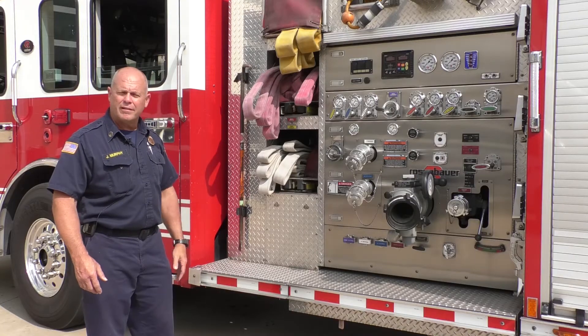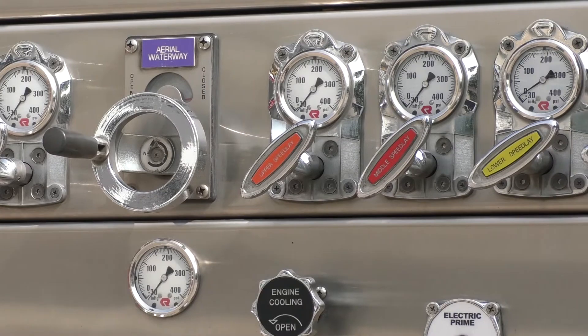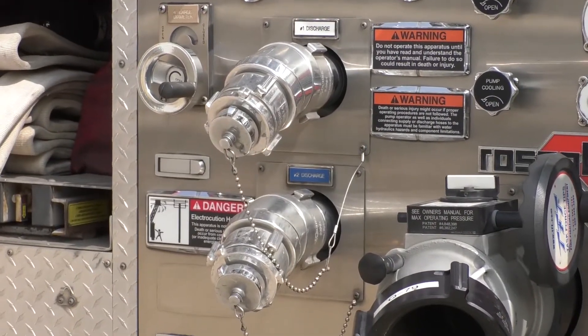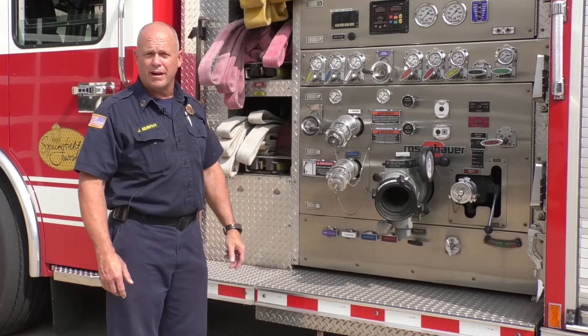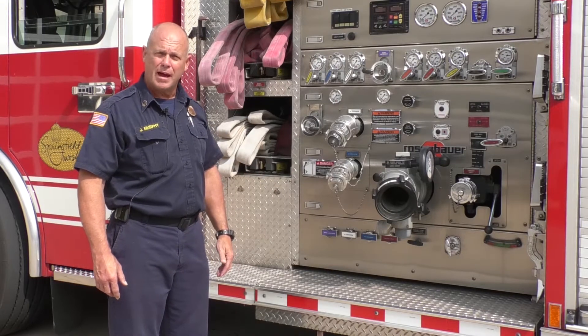This is our pump panel area. It looks pretty confusing and very busy — a lot of gauges. This is for all the different discharges on the fire truck. We can connect to one of these discharges and get water out of the truck, whether we're using the onboard tank — this truck carries 400 gallons of water — or we connect into a fire hydrant with a supply hose.